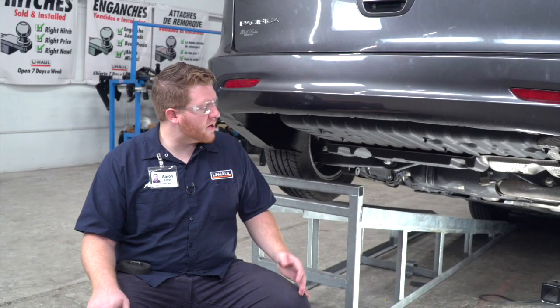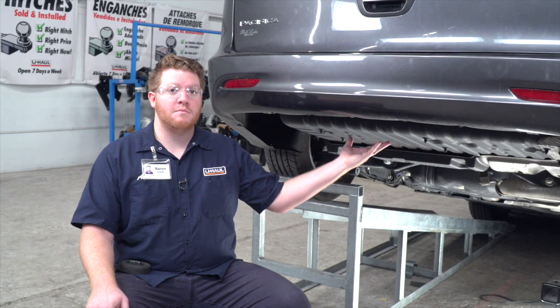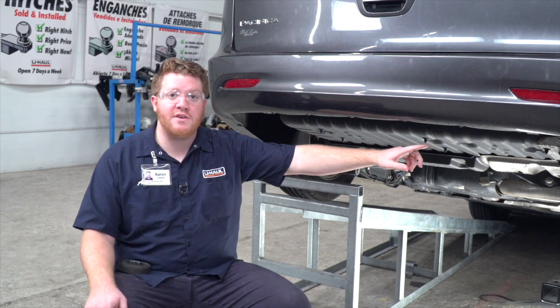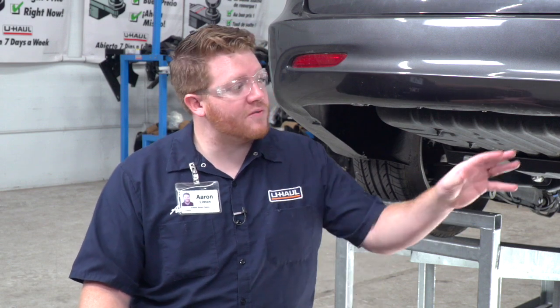To start, we're going to be removing the underbody panel underneath our vehicle. Ours does not have that — it would be held on by some screws, so you'll just need to remove those. Since ours doesn't have that, we're going to move on to our next step.